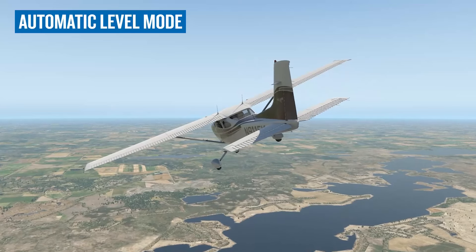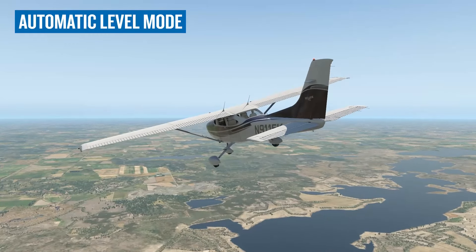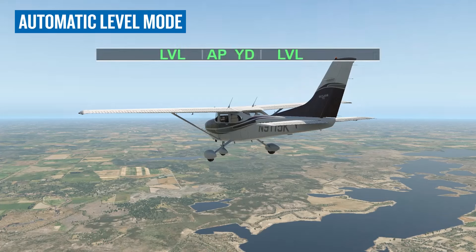If ESP has been activated for more than 10 seconds out of a 20-second period, the Garmin autopilot engages level mode to stabilize the aircraft. Level mode establishes a wings-level attitude and a vertical speed of zero.